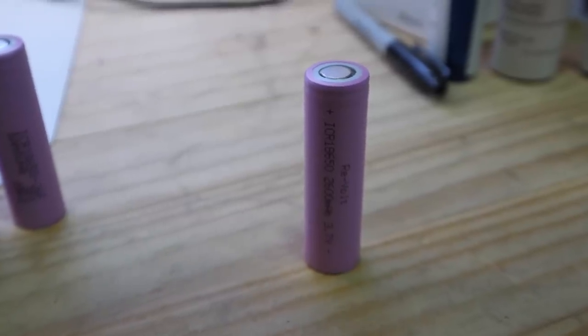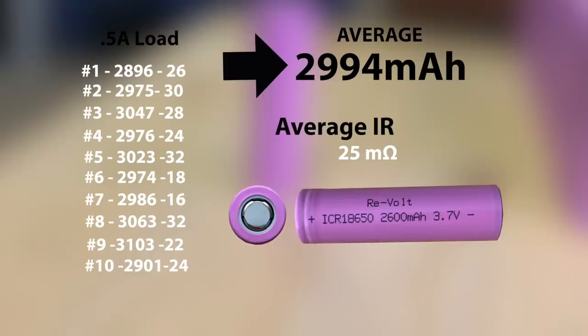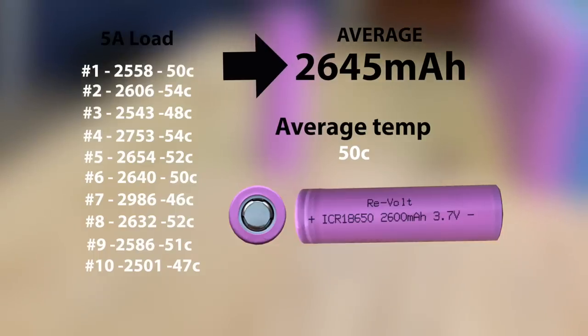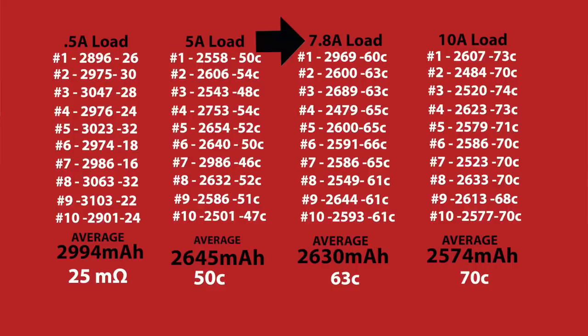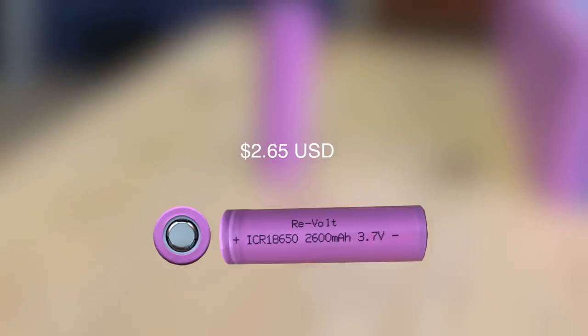Finally, we get to our OEM Chinese cell. The first batch I got did not have any markings printed on it. I did the half-amp test and got an average of 2,994 mAh, with a very respectable internal resistance of 25 milli-ohms. Not knowing the upper limits, I did a 5-amp load test and capacity came down to 2,645 mAh at around 50 degrees — better performance than the 26F cell. At 7.8 amps, they averaged 2,630 mAh at 63 degrees. And at 10 amps, they averaged 2,574 mAh at 70 degrees Celsius. This is a solid 10-amp continuous 2,600 mAh power cell that costs about a dollar less than the Samsung 26F — making it a very compelling cell.